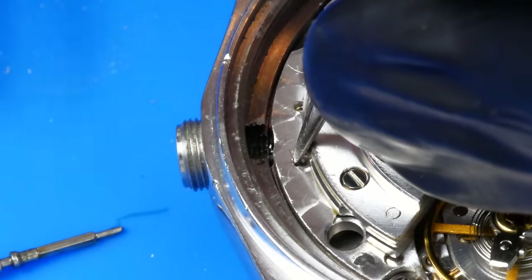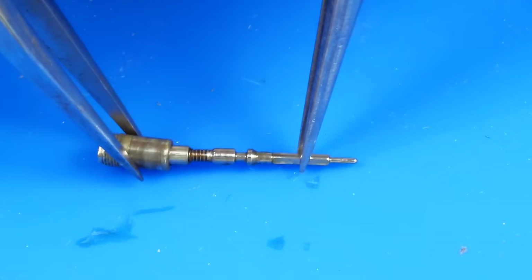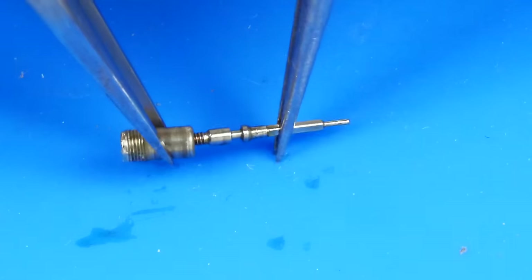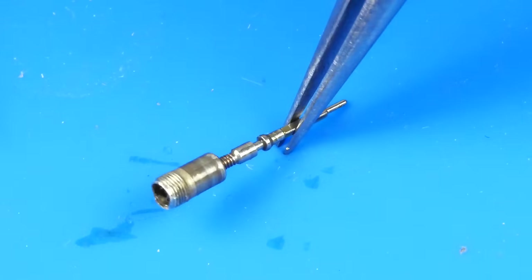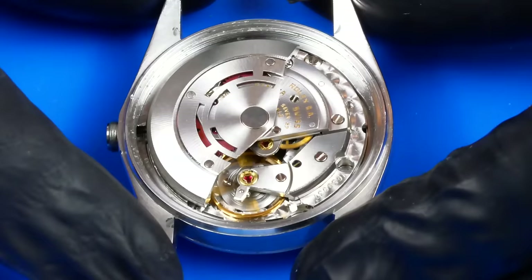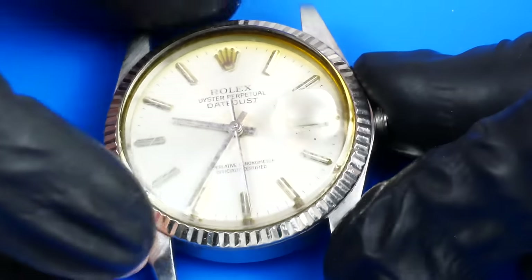The screw-down crown features a mechanism that can securely lock the crown when it's not being operated, in order to prevent any operational errors and to improve the watch's water resistance. There should be a spring inside this part to help push the crown away from the movement after it's been unscrewed. The balance did spring to life with the hacking mode disabled — this is good, so now it can establish a baseline of performance.